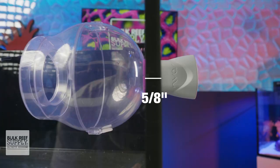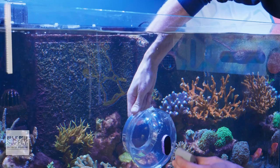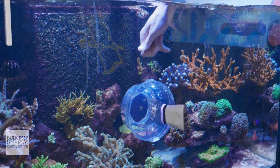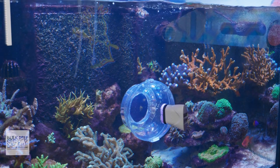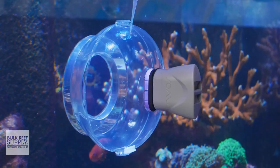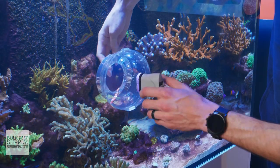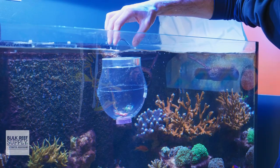The magnets on this trap are quite strong and will hold the trap firmly on glass up to five-eighths of an inch thick, which should be plenty for the average reef aquarium. How it works is pretty simple: mount the trap inside the tank not too far from the surface, use the magnet to hold it in place, pipette some food into the port at the top, wait for the fish of your choice to enter the trap, then pull the magnet off and you can remove the fish from the aquarium.